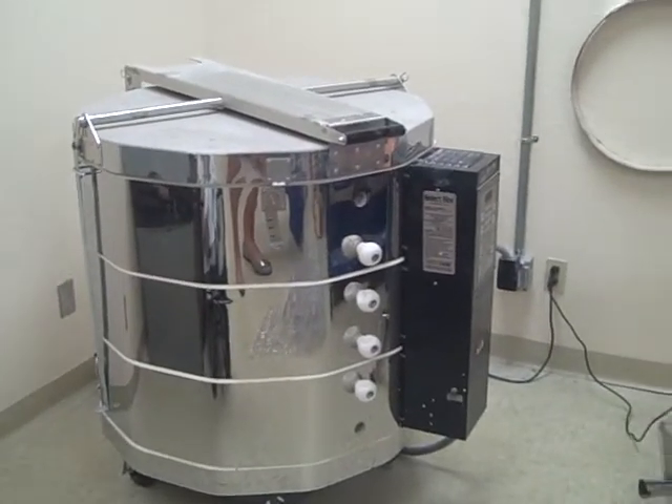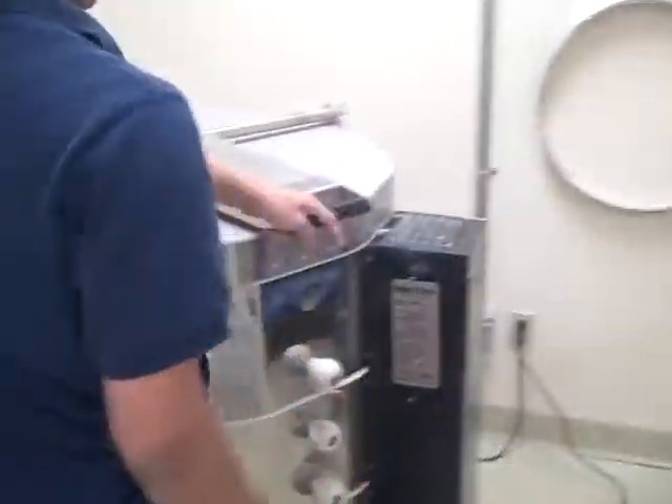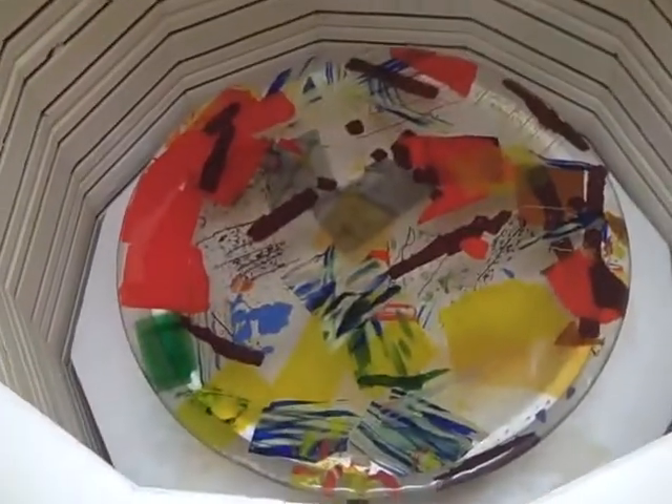Will I break it? No. It's not hot enough yet. So we can open this up right now so you can see how it is inside this bowl.